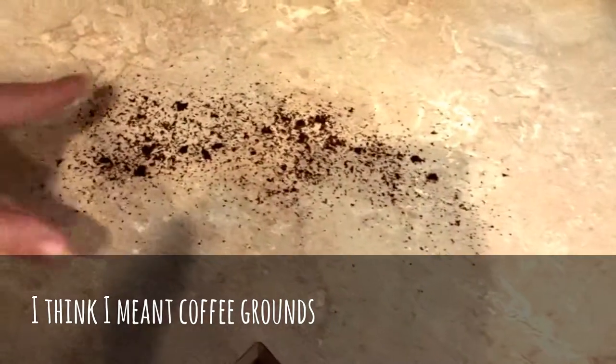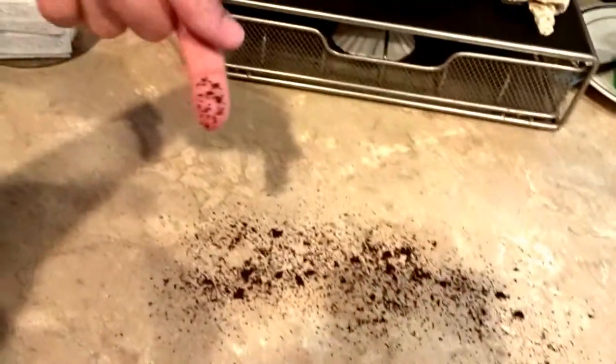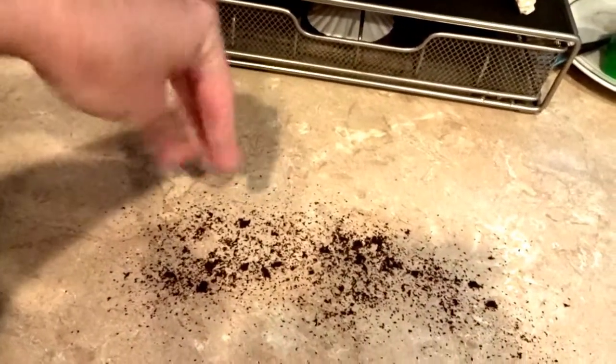I'm going to do a little test. I've sprinkled coffee grinds — dry coffee grinds — on my counter. And when you spill these, you know how messy they are. They get everywhere and they're very hard to clean up.